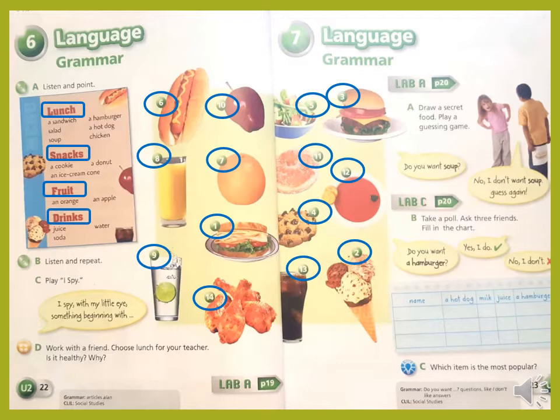Exercise C — I Spy. Let's play it together. Look at the pictures and play with me. I spy with my little eye something beginning with A. Yes, we have apple. I spy with my little eye something beginning with O. Very good, we have orange. I spy with my little eye something beginning with I. Yes, ice cream! Now you can play this game with your family.